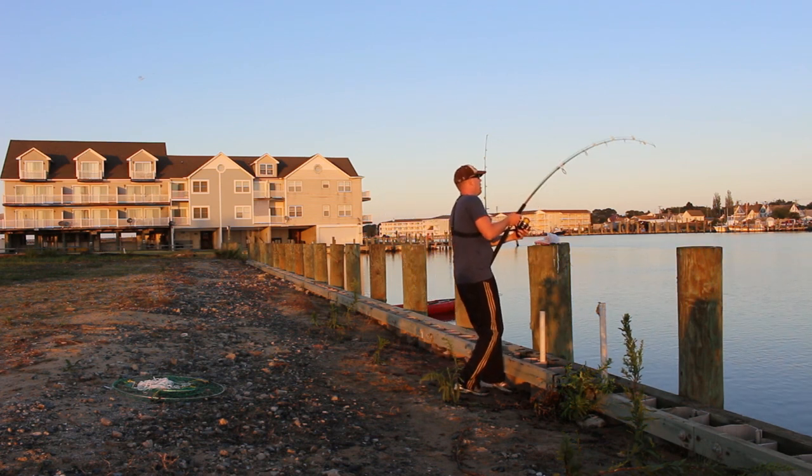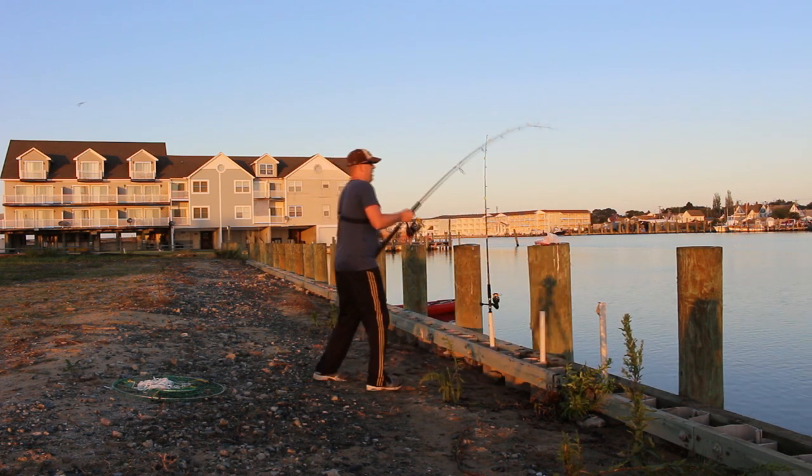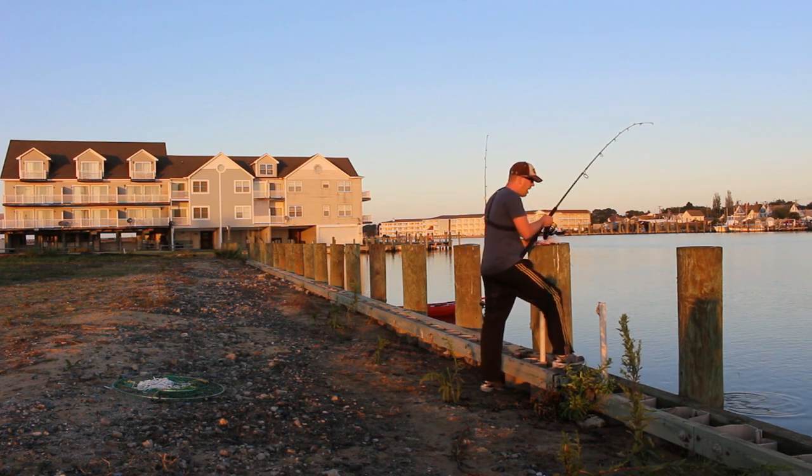So a little tip: if you ever get a fish that's hung up, whether it's freshwater or saltwater, if it's hung up really good just open the bail, give it some slack, let it sit for a couple minutes and see if it doesn't swim out on its own.